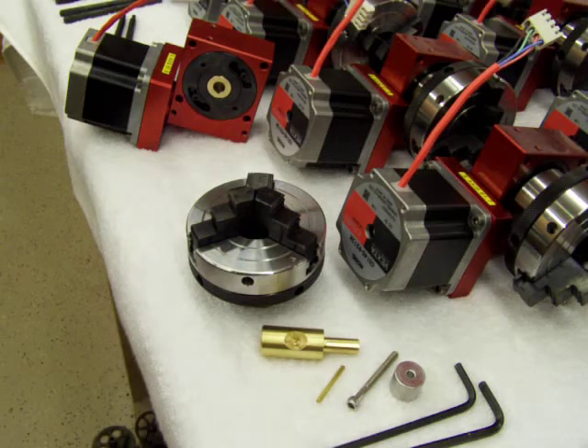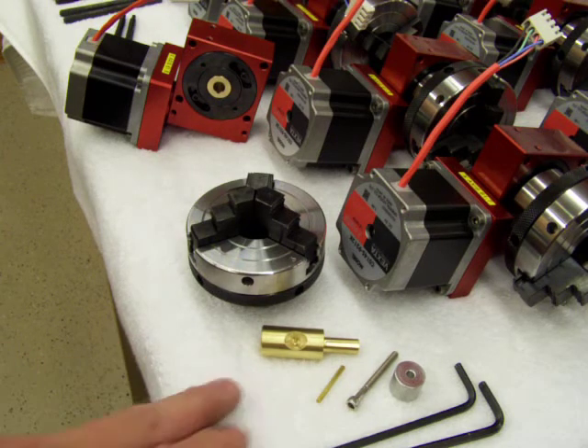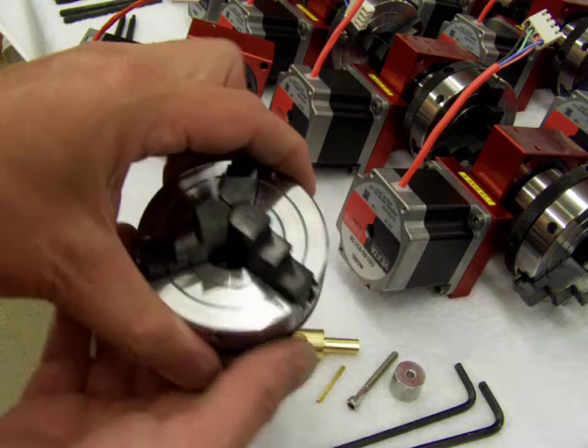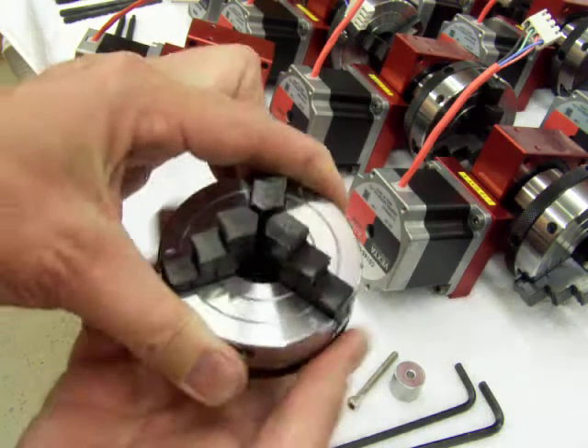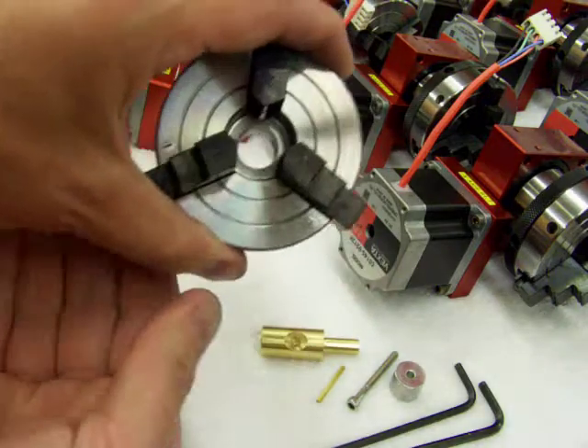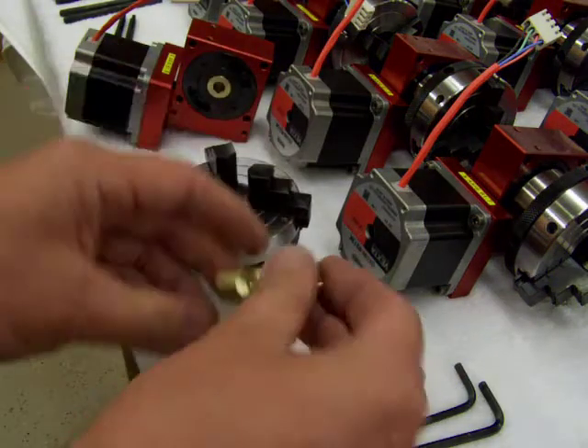In this video I want to go ahead and install the mounting stub and put the chuck on this Rhino. I'm going to open up the jaws so you can better see the bore and you'll be able to see the end of the stub.